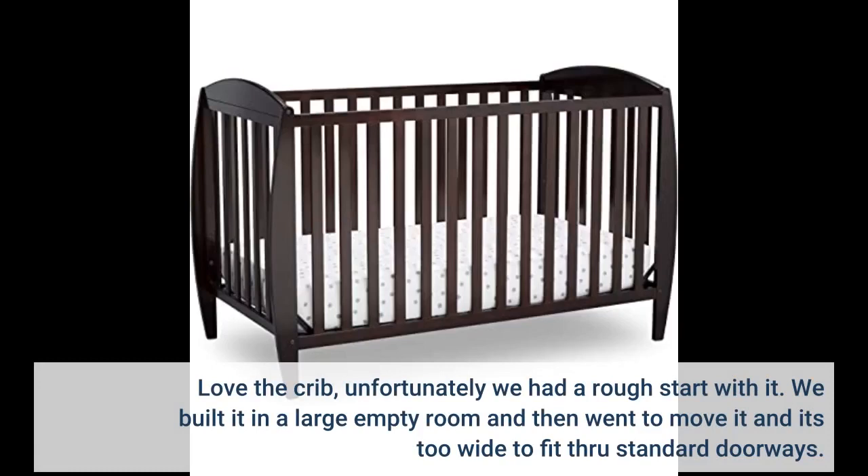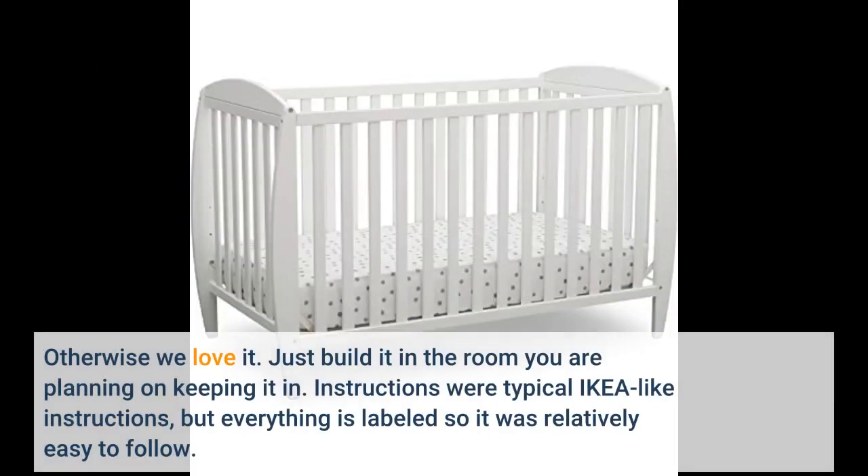Love the crib. Unfortunately we had a rough start with it. We built it in a large empty room and then went to move it, and it's too wide to fit through standard doorways. Otherwise we love it. Just build it in the room you're planning on keeping it in.